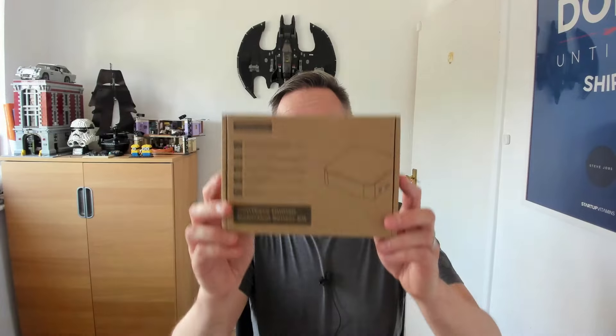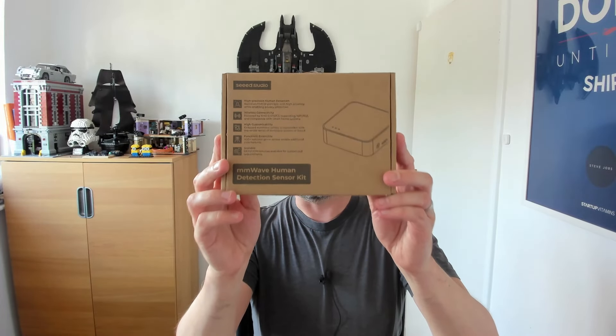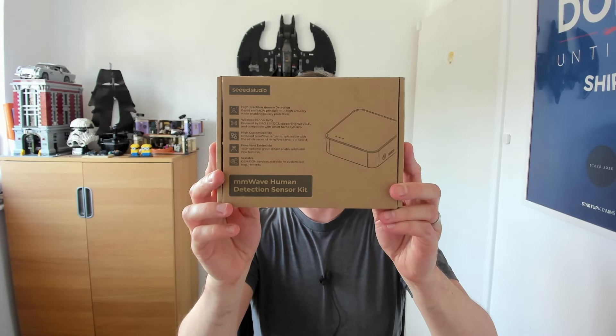Hi, I'm Tom and in this video I'm going to be unboxing and setting up a Seeed Studio Millimetre Wave Human Detection Sensor Kit. Millimetre wave sensors are currently considered the gold standard for detecting the presence of people in rooms, which is very useful when it comes to smart home automations. You can use that information to maybe control some lights or adjust the heating, for example.